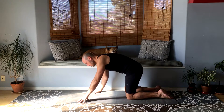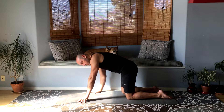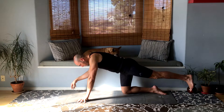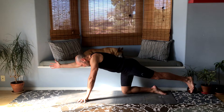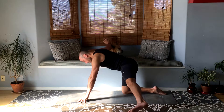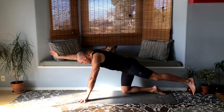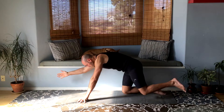Now from here let's go into bird dog pose on our hands, on our fingers. I'm propped up on my fingers and then I'm going to raise the left leg back and then raise the right arm forward. Let's switch it up — bring the left leg to the left and the right arm to the right. Then bring it back to center and bring your left knee to your left elbow. And straighten it back out.